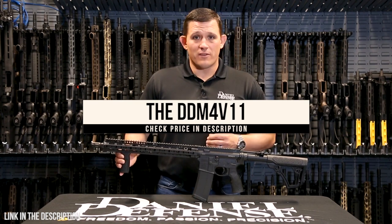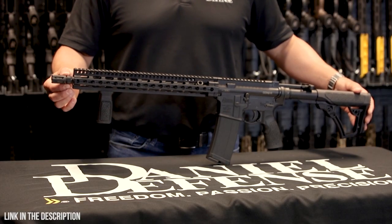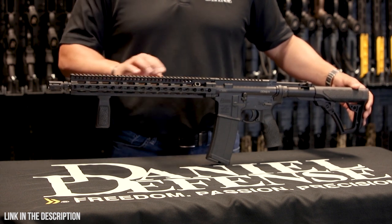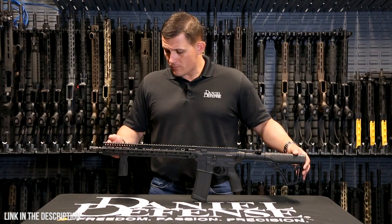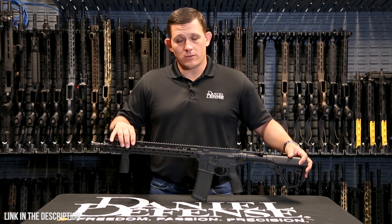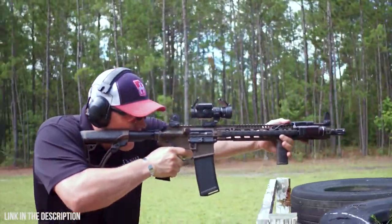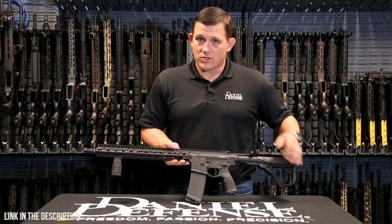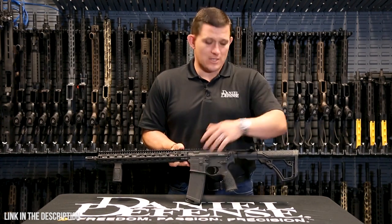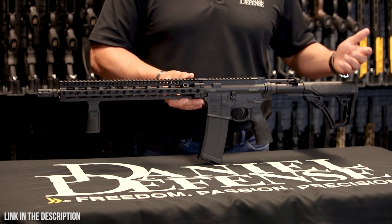The DDM-4 V11 has been our best-selling rifle for a long time and still holds its own in our lineup. It comes standard with the Daniel Defense Flash Rider in a salt bath nitride finish. Behind that is a 16-inch mid-length gas system government-profile barrel, and the rail system is our Slim Rail 15.0 — a KeyMod system utilizing our patented bolt-up system. The V11 ships standard with a Daniel Defense 32-round magazine and the new Daniel Defense grip-and-rip ambidextrous charging handle.